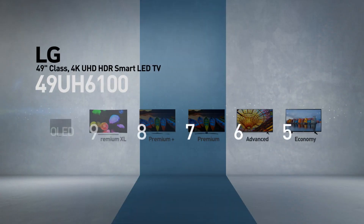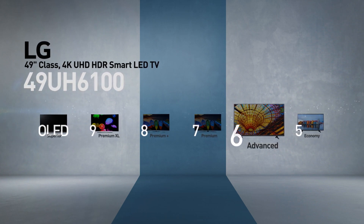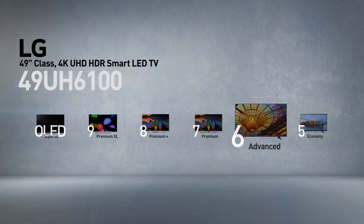This model belongs to the 6 series — LG's advanced line of TVs — offering advanced picture quality at affordable prices.